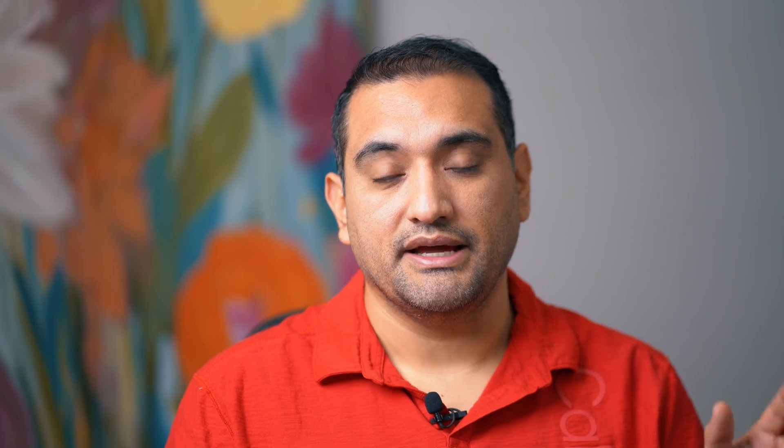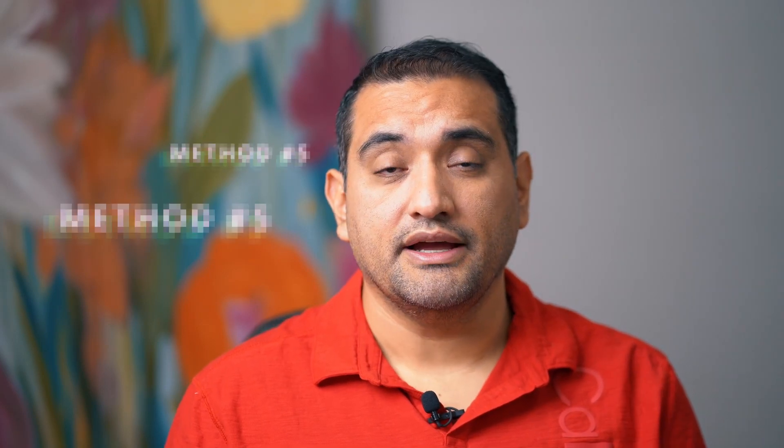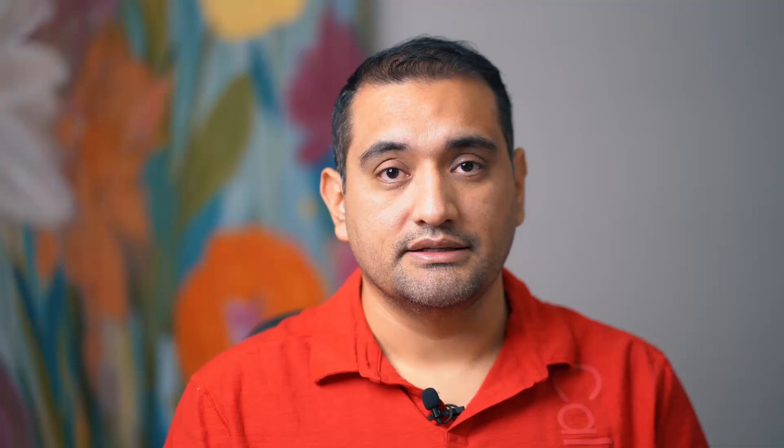Method number four was a suggestion of going into Quick Measure and putting each sub at 72 dB, which resulted in the left one being at -22. This gave a warning during calibration but I ignored it. Method number five was going into Quick Measure and putting each sub at 67 dB, which resulted in the left one at -24 and the right one at -27. This didn't cause any issues during calibration and everything else was left alone.